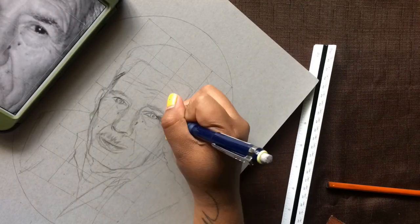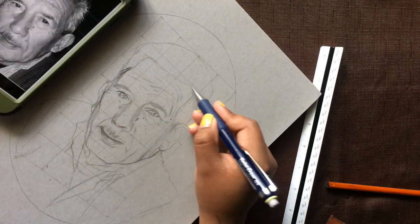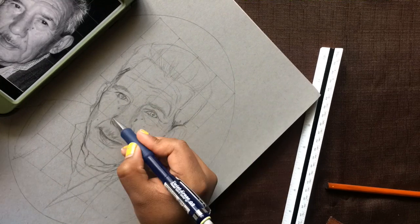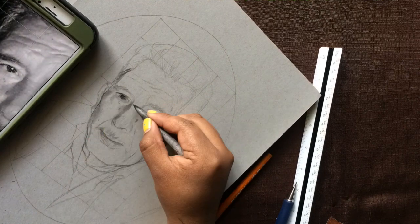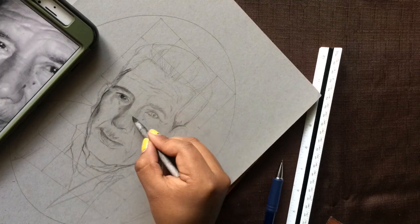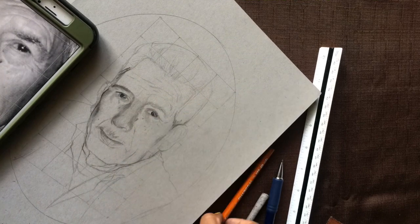After you're done sketching everything out, I'll be using the blending stick to smudge the pencil marks that I already drew out. Then I'll be introducing the black charcoal for my darkest blacks, which are going to be the hair, the eyes, and shadows.